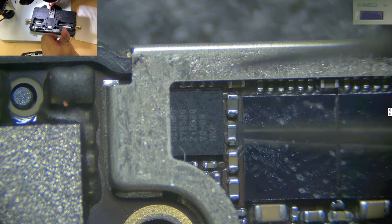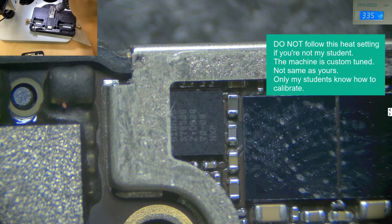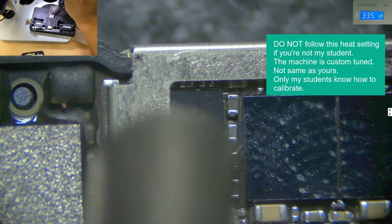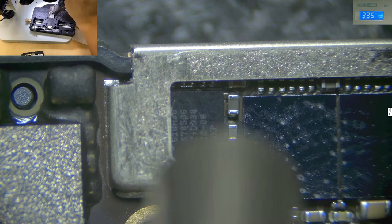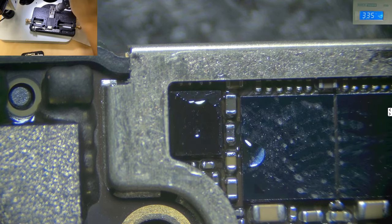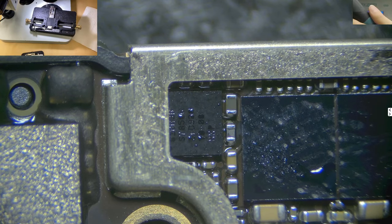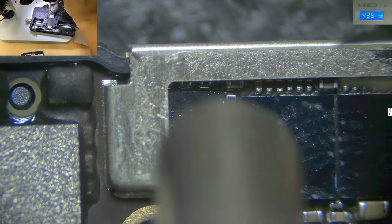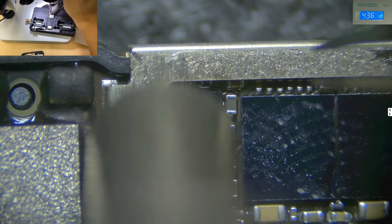A lot of beginners don't know how to control heat, and they'll take off the shield in order to change the IC. Actually, we don't need to — just use a proper size nozzle. Do not follow my temperature if you are not my student, because this machine is calibrated and only they know what needs to be done on their machine to follow the exact temperature. So now I'm just warming up first. Even at that high heat, no problem — because the shield is there to take away the heat. You don't need to use a big nozzle to take it off.